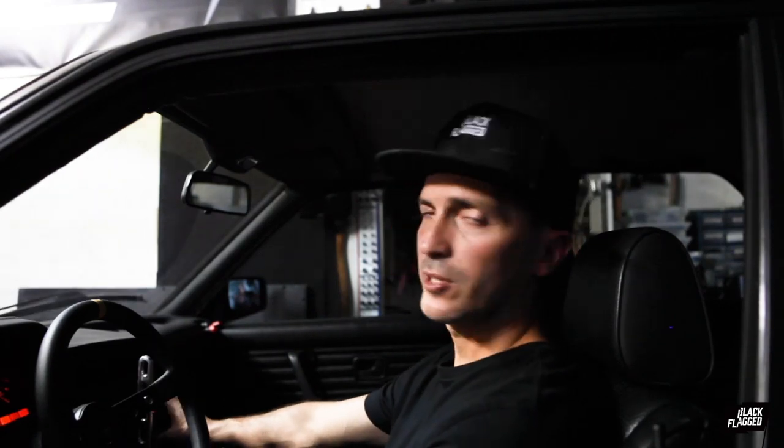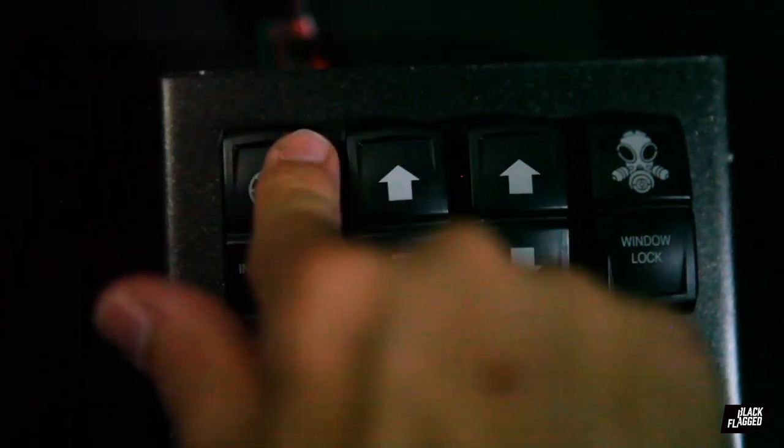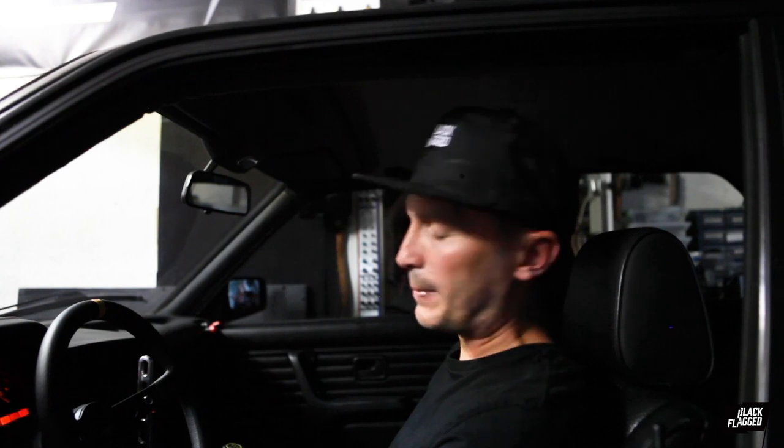We did our wipers, washer, and then the hazards. Down here we did our instrument lights, windows, a window lock just to bypass that switch, and some dome lights. I'm not really happy with how this dome light came out, so we're going to put some new dome lights in — that'll be the subject of the next video.